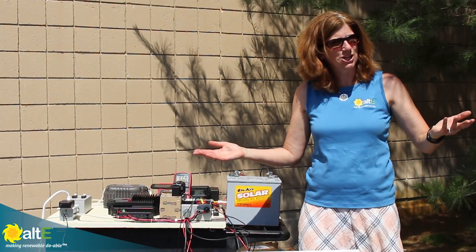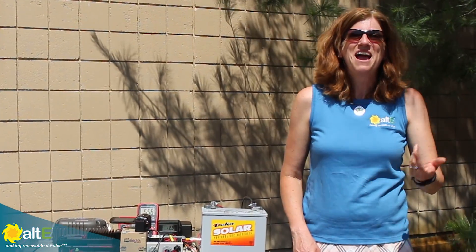I hope this was helpful. If so, give us a like and a share, and be sure to subscribe to our AltE Store channel so we can notify you when we've got more videos coming out. And don't forget to go to our website at altestore.com, where we've been making renewable doable since 1999.